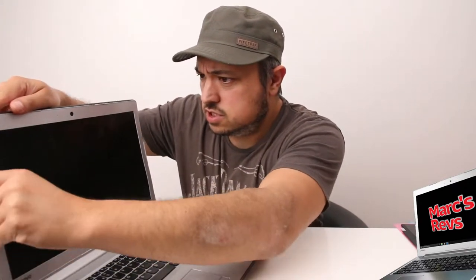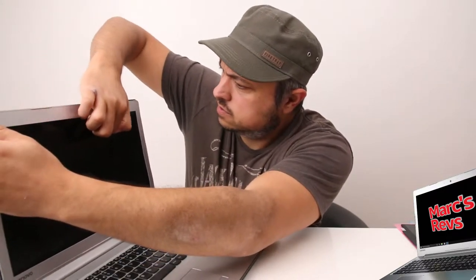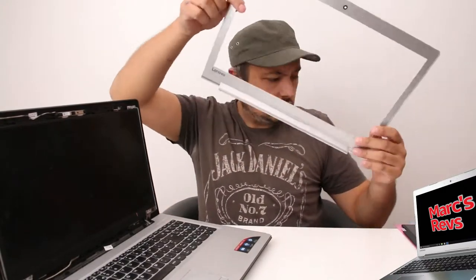I've been told it just kind of unclips — which it does. I don't want to snap any of the clips so I just try and be a little bit careful and not force it too much. So that's pretty easy — this comes off like that.